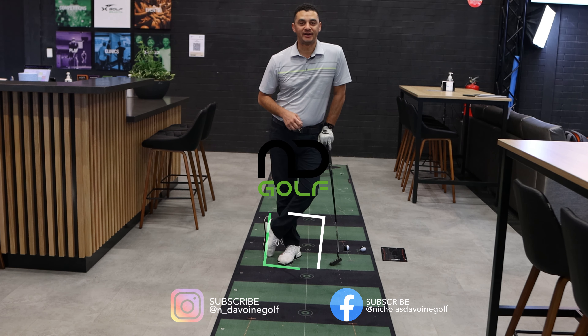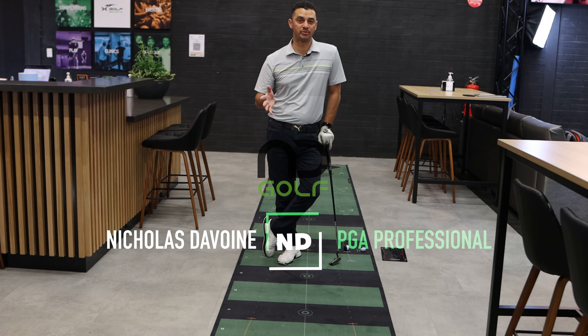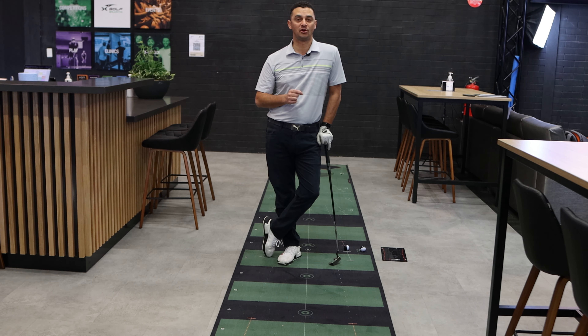Thanks for tuning into the channel. I'm Nicholas DeVuan and in today's video, we're gonna be looking at your putting stroke — things that you can do at home to improve your putting. In this day and age with COVID being around, it's not easy for us to get out of the house to work on all aspects of our game. So it's important that you have the right training aids at home to help you sink a lot more putts.